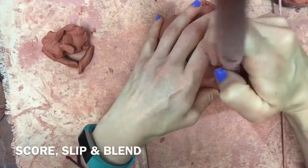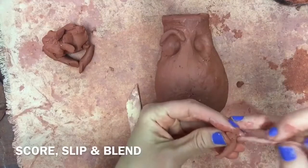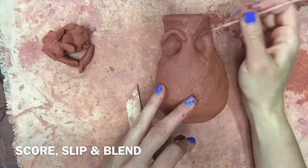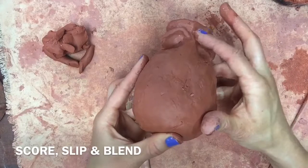Find a clay tool that you like because it is difficult to get your finger into the small areas with a piece of pottery this small. If you're working larger you might be able to use your hands, but clay tools really make sure you can blend properly. Your facial features should not look separate from your face — you want to blend them to where you can't tell where they were attached.